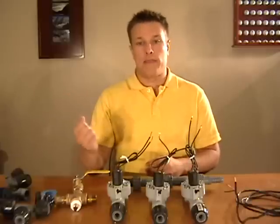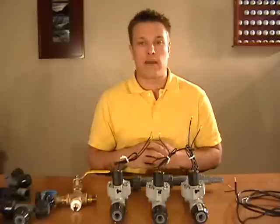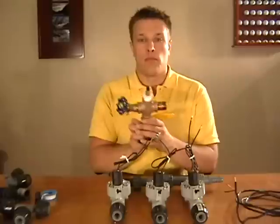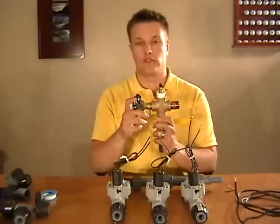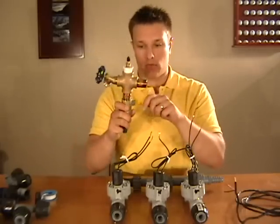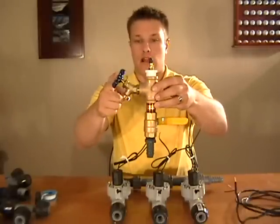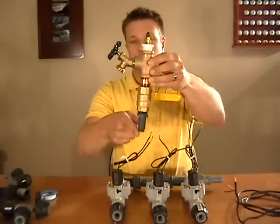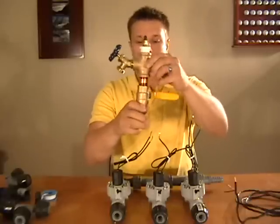Basically the first thing you want to do is start at the house — that's where the water comes from. You're going to be tapping into a place where your outdoor service taps are with a house connection. Most houses you should be able to screw off the lawn service tap and screw in our house connection, and from there you'll have water access all the time but also going down to water your lawn.